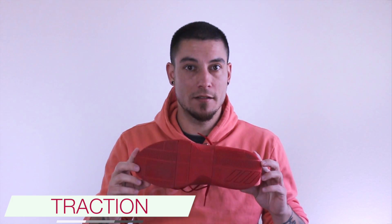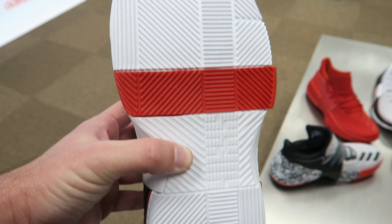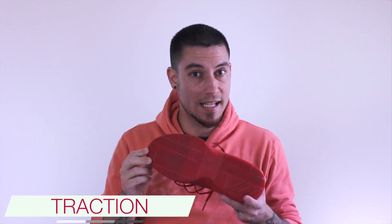Traction. We got blade traction through and through from heel to forefoot, left to right, top to bottom. Doesn't matter where you look, there are blades everywhere. Just like other brands that use this same type of feature, I absolutely love the traction here. It worked well for me both on dusty courts and clean courts. Obviously with dusty courts it's going to clog some of these areas up, so you will want to wipe periodically. But when the court is nice, so is the traction — and I mean like nice nice.